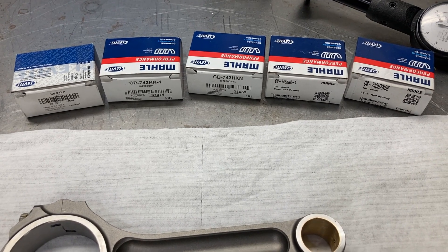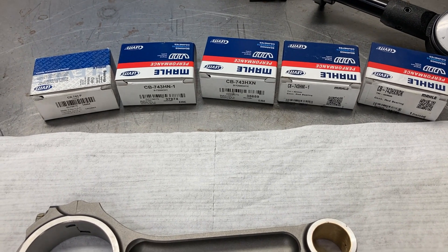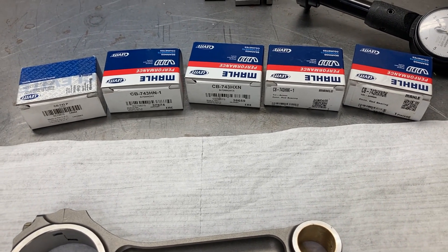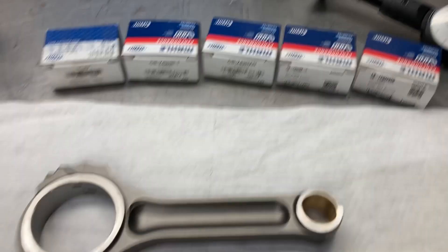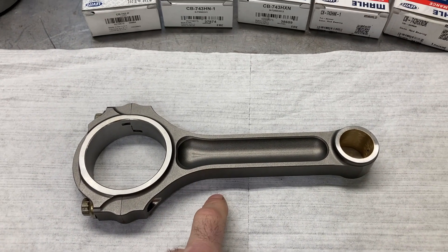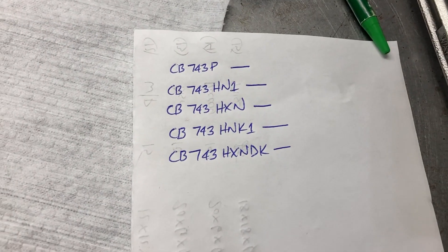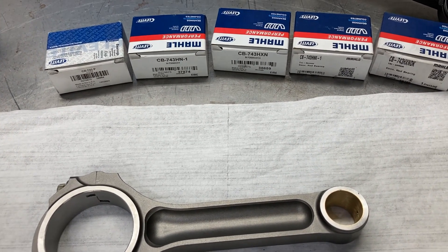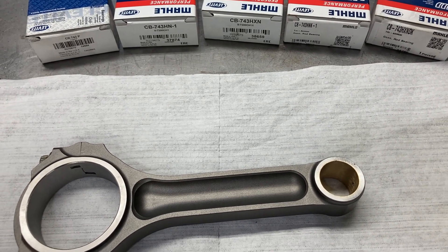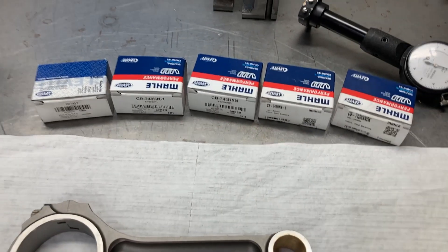I'm going to single out Clevite this morning and go over some big block Chevrolet rod bearings — just go over these part numbers and what they do. I've got an Oliver rod here and we're going to try each bearing based on one journal size. I've got a list ready and we're going to check the clearances on each bearing so you can see how you can use different bearing types to manipulate your clearances, which is what we pretty much have to do on a regular basis. That's why I keep such a large variety of bearings in stock.